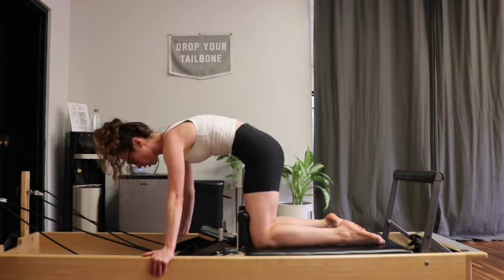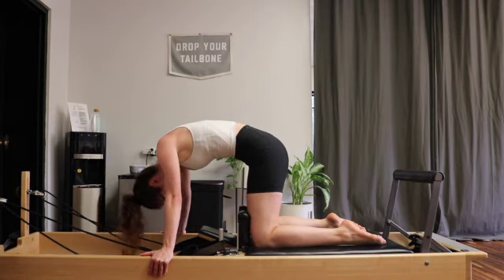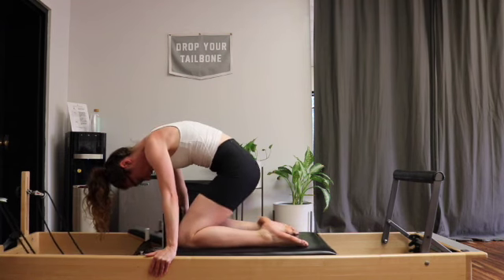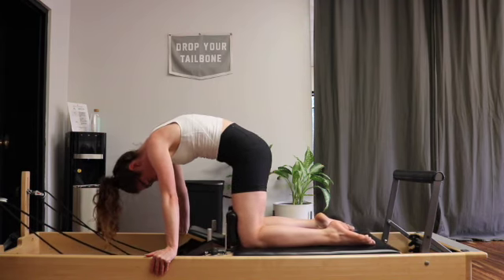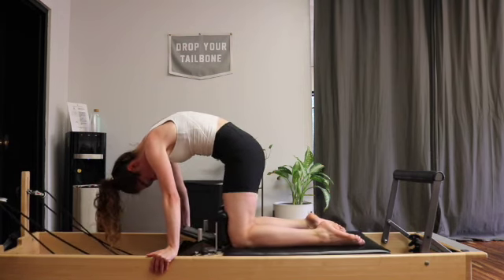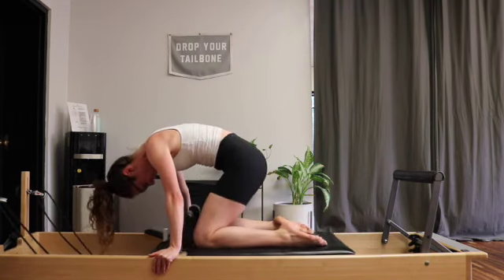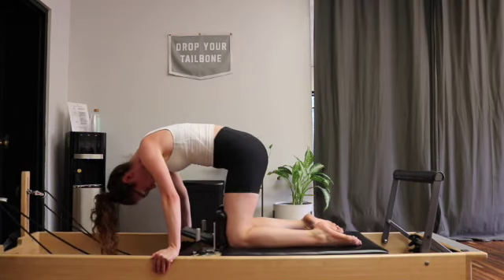From here, we are going to tuck that tailbone under. Curl the spine up high towards the ceiling — still thinking about pressing out through our hands so we're not sinking down into the shoulders. With this curve, we're going to hold onto it the whole time. On your exhale, pull the knees up towards the hands. With your spine curved, your seat will come closer to your heels. But the trick is, as the carriage goes back towards the stopper, keep scooping up towards the ceiling. My carriage doesn't feel like it wants to come all the way in — I'm going to go with that. Scooping up, scooping up, scooping up. It's a lot of ab work.